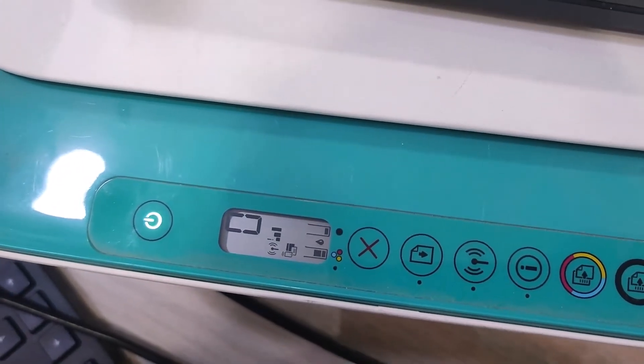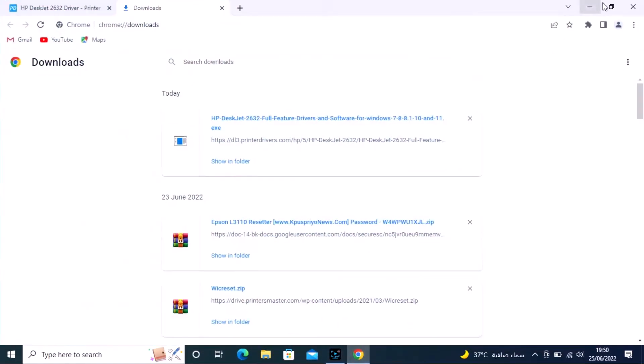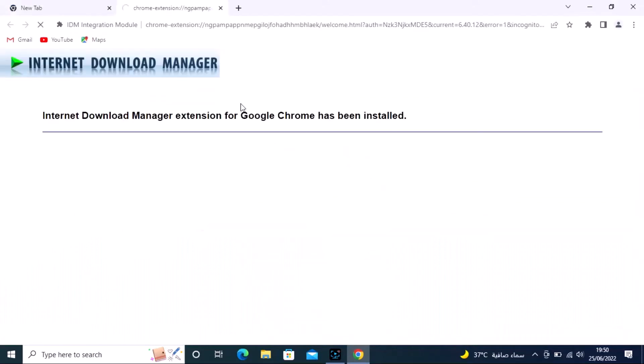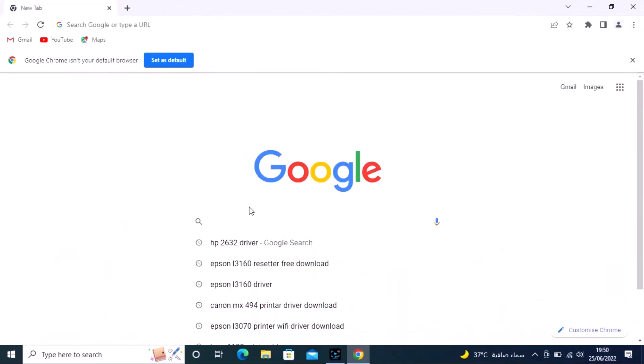This will set the wireless mode. Now go to your computer and download the driver — search Google for HP DeskJet Pro 632 printer driver. The download is now starting.